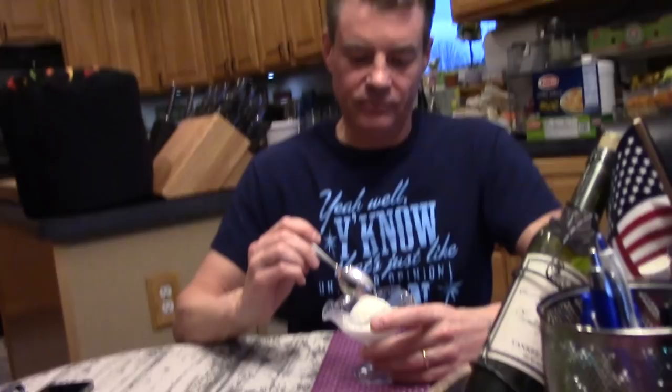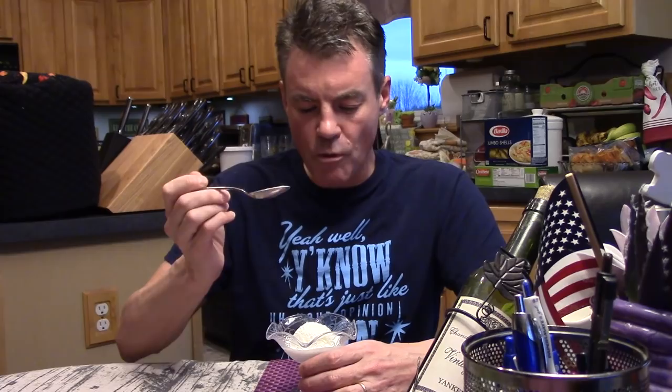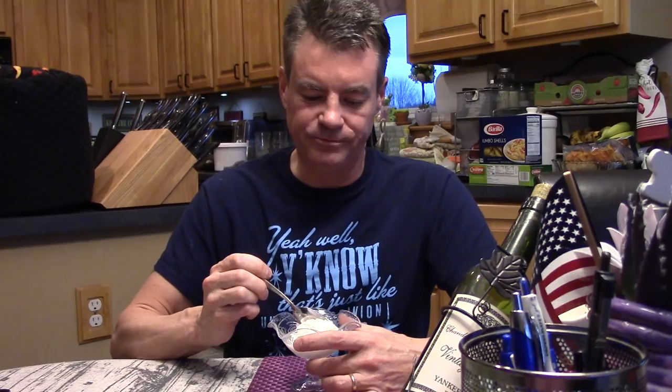I used 50 percent erythritol this time, so it's sweeter and less tangy. It's softer too. Give it a try. Yeah, lemon and like butter — soft and buttery. I'm interested in trying this because with the erythritol it should be softer. You're right about it being way creamier. I think the sugar alcohols keep it from freezing quite as hard. This is a win for sure.